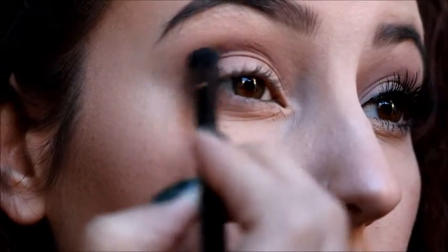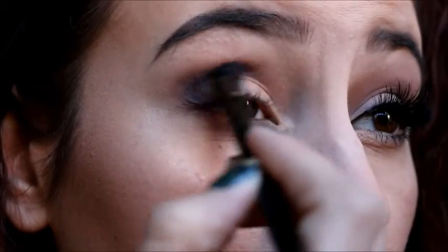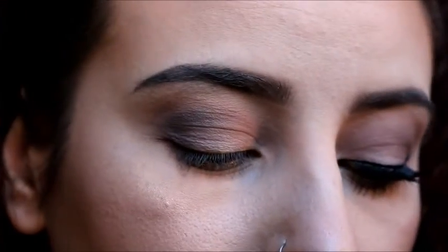Using that same brush, we're going to take Bombshell and just darken up what we just did with the color Best Friend — so up in the outer V and in the crease, but not putting it on the bottom of the eye. And in about two seconds you're going to see what I meant earlier by how I learned the hard way that these colors are super super pigmented. And there it is — super extremely harsh. I actually had to cut out the end of this clip because I had to go through like eight brushes and spend five minutes trying to blend out that harsh line.